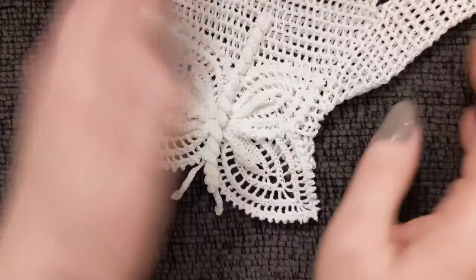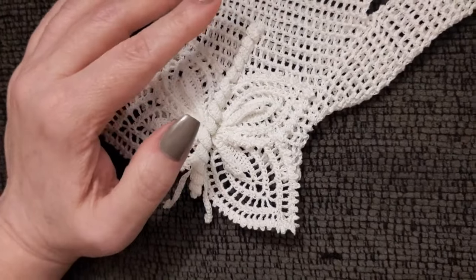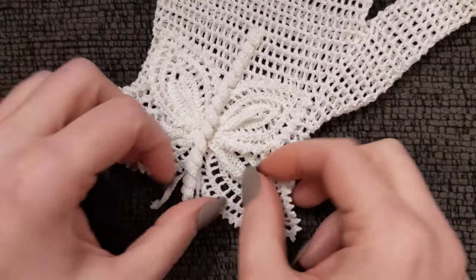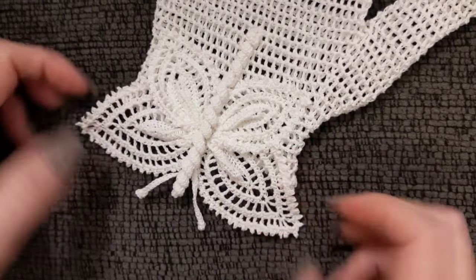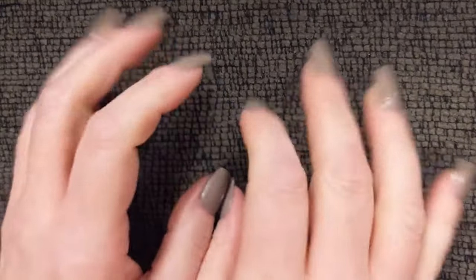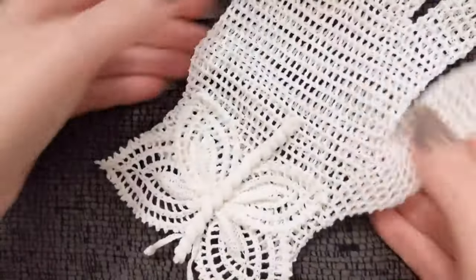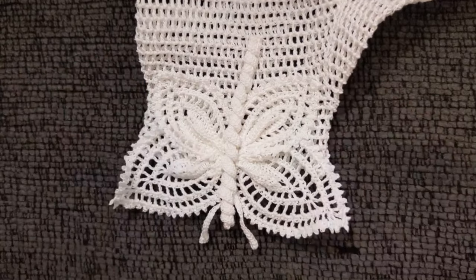And there you go — that's how you sew everything on. They don't give any instructions on how to sew it to the glove, and you guys probably didn't even need me to go over that, but sometimes a little extra help helps. Here she is, all done! I just have to make the second one. Okay guys, I love you so much — make them, and I will see you in the next one, bye!